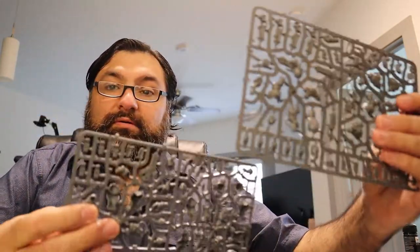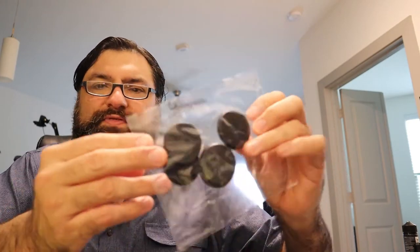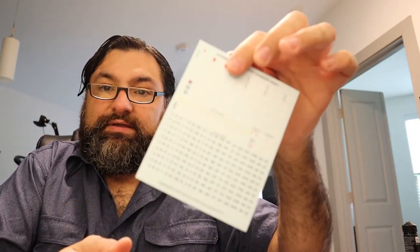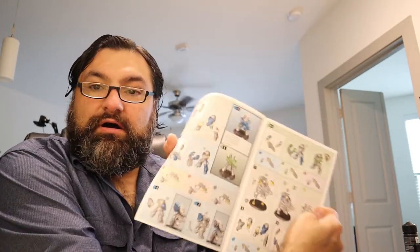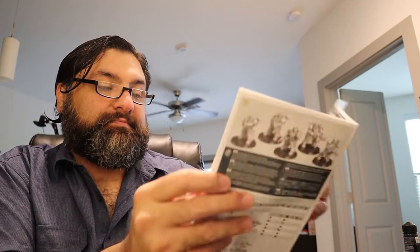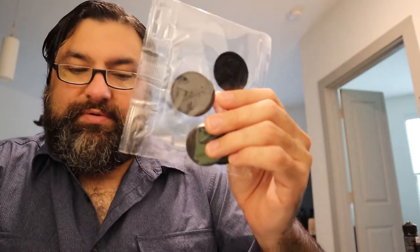Alright, we've got one, two sprues. We've got some big old bases — these are not 32 millimeter, I think these are 40 millimeter. We've got the usual transfer sheets and it looks like a colorful instruction guide. Yeah, they're 40 millimeter bases, kind of like your hero units.